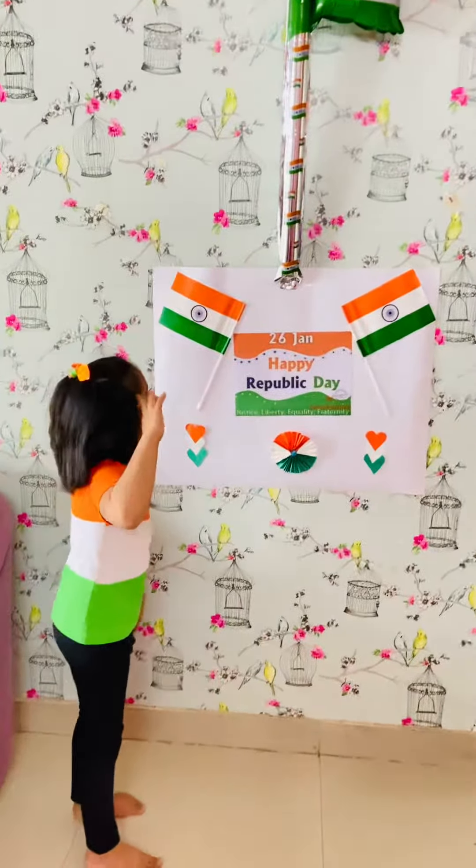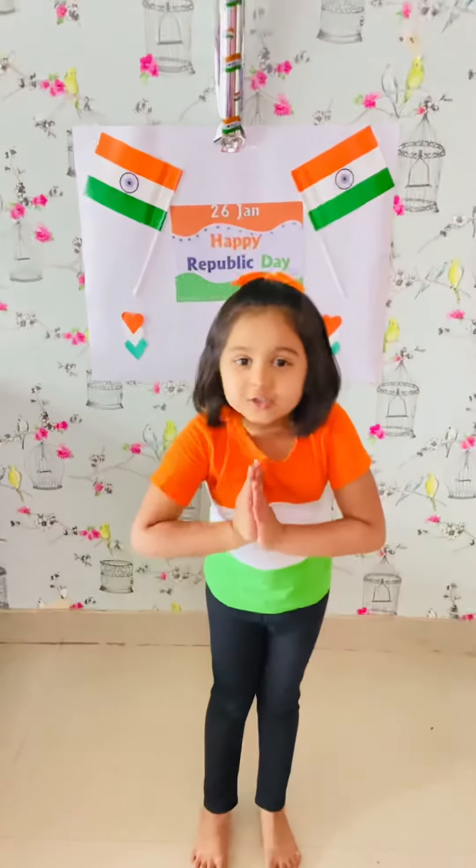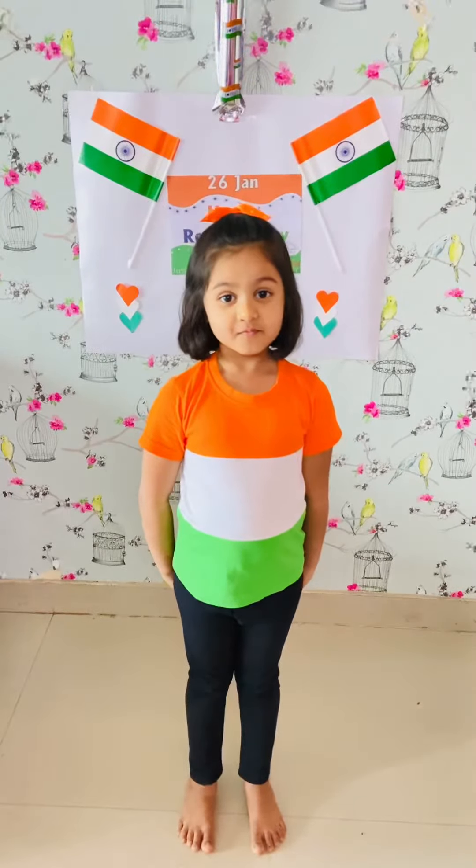Jai Hind! We love you! Thank you. Peace be upon you, let us serve you. Thank you.